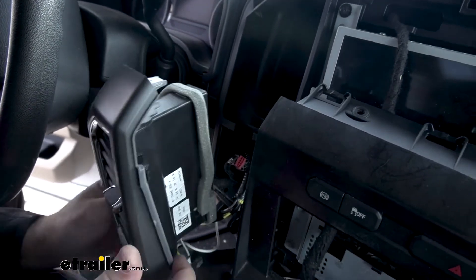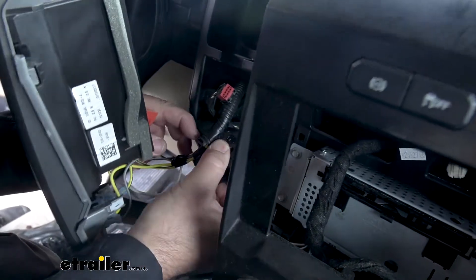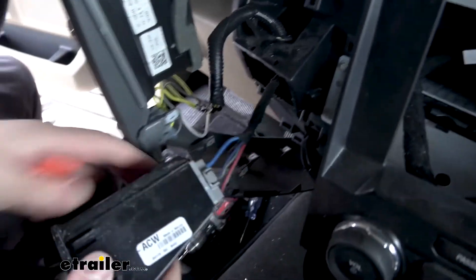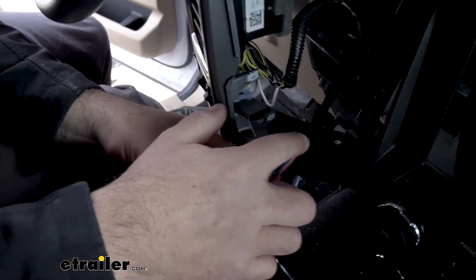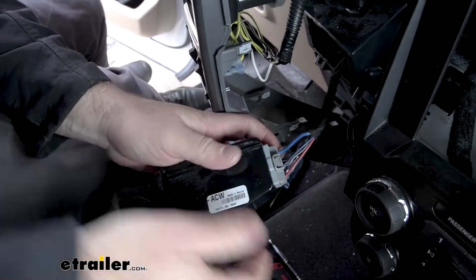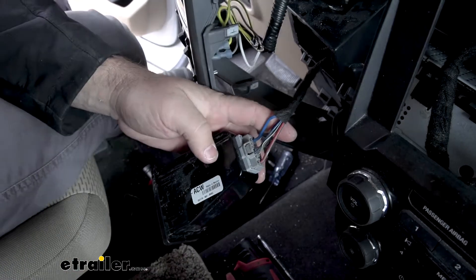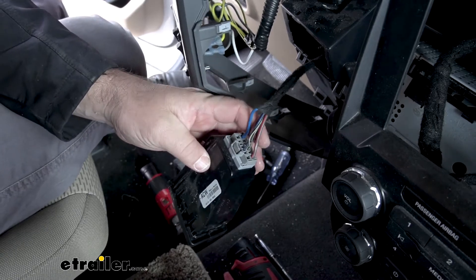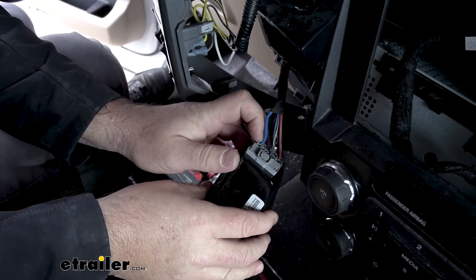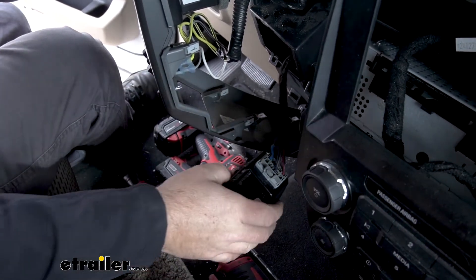Pull this to the side and we're going to pop our controller out. On the back of our controller, this blue wire is going to be the wire that runs to our factory plug or seven-pole plug in the back of the motorhome. What I'm going to do just to make sure is double-check — I'm going to take a light tester and test the back of it here to make sure when I apply the brakes it's coming on here, not just at the back.